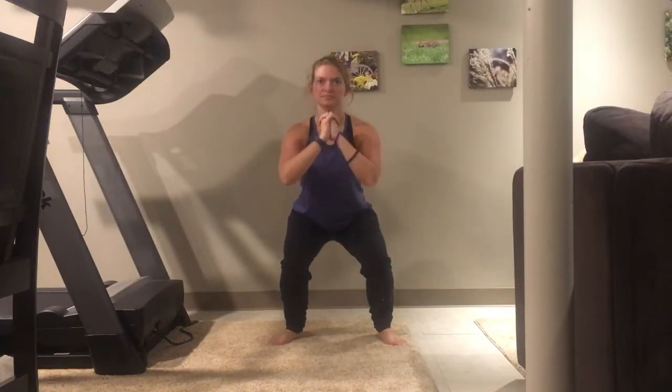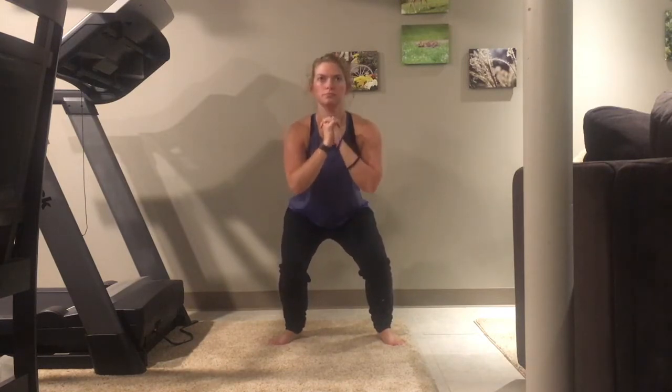Here is a squat pulse. It's pretty simple — just move slightly up and down in a squat position.